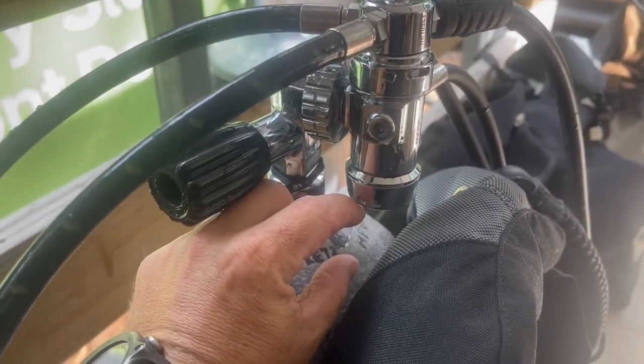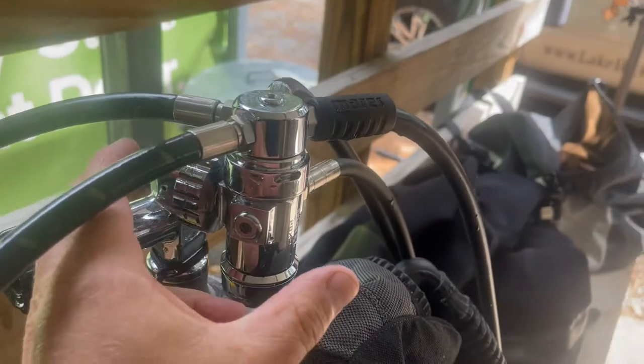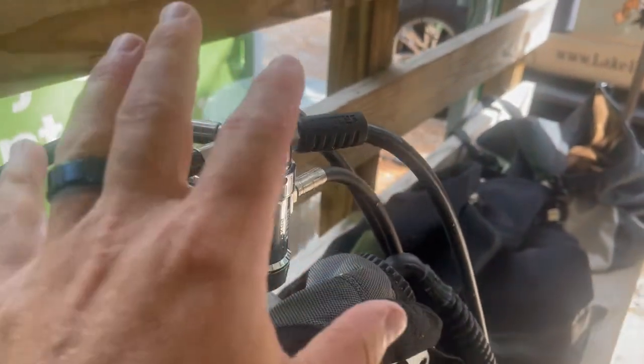You can see there's a little bit less room here than over here. Because this is a yoke first stage versus a DIN first stage, the DIN is going to sit in a little bit closer than the yoke does.